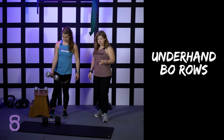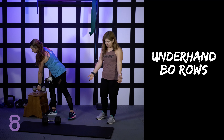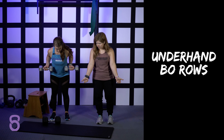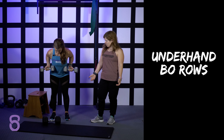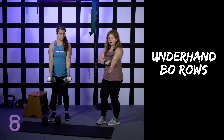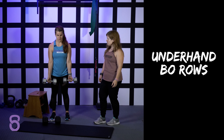The underhand row option is going to be the exact same thing we've done, but you're going to take your grip and turn your palms out. It's going to be a little bit harder — you'll probably have to go lighter — but same motion, your palms are just facing out. It's going to hit your muscles a little bit differently and hit the biceps a little bit more as well. You can do them single arm, same as the others.